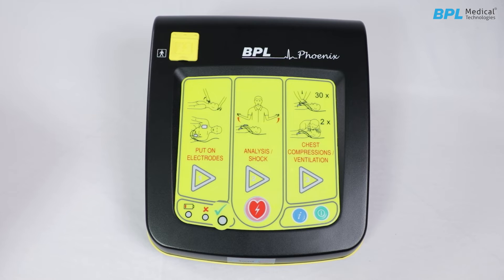Before switching on the DF2628, ensure that the OK status LED is blinking. After ensuring that the OK status is blinking, switch on the device by pressing the on/off key. The device will carry out a self-test to evaluate its status. After the self-test, only the OK status LED will light up to indicate that the device is fully functional and ready for use. The low battery indicator should be off. Voice prompt delivery starts immediately after the self-test completes.